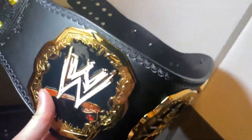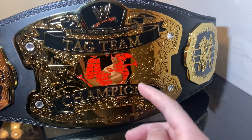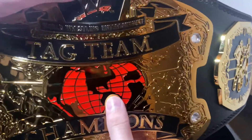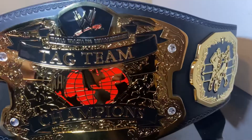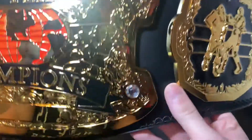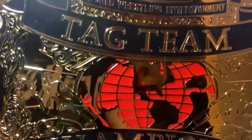Right in the middle you have the red globe with the normal gold coloring as the back — it's not painted black or anything. The red globe represents the Raw brand and it definitely looks fantastic. You've got all of the tooling on the main plate with wrestlers on each side, some swishes and everything around the title.